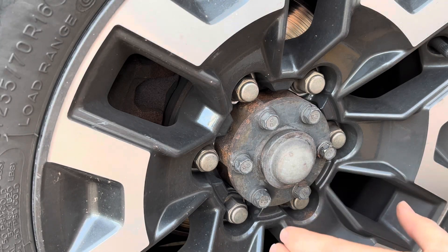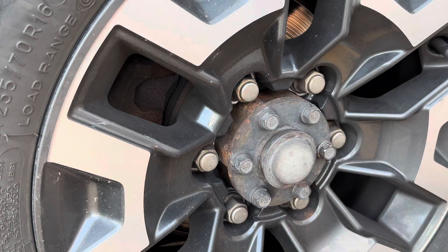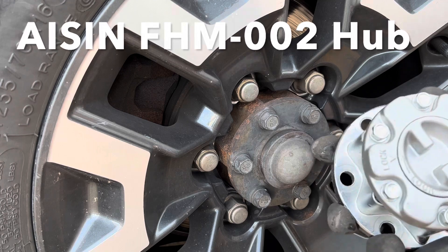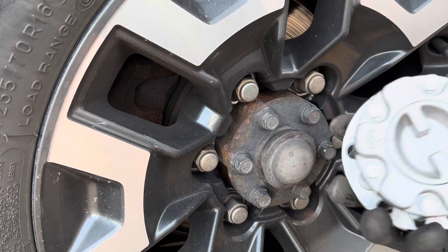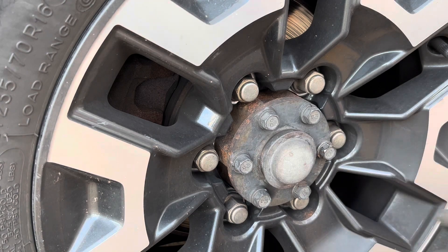I'm going to show you how to go from a fixed hub to a selectable hub on this Delica. We have an aftermarket hub. You can also get the OEM Isuzu — however you say it — as well. These are a little bit cheaper and I think just as good.